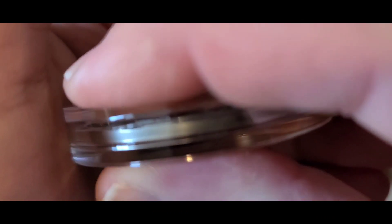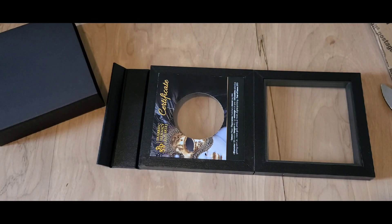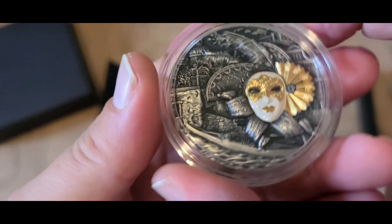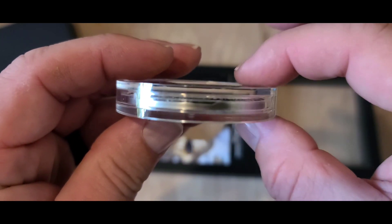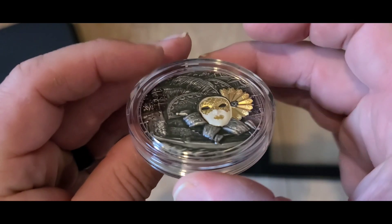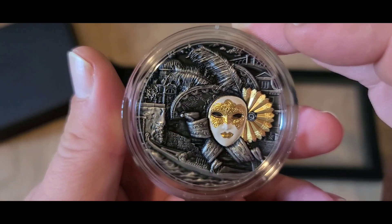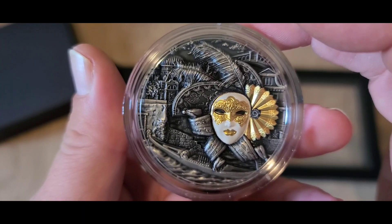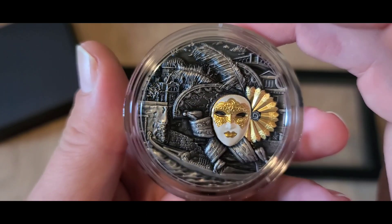Even the mask itself is unique and very pretty, and that gold really stands out. Let's see what the reverse on this thing looks like — it is a smooth finish. I wonder if I can take it out of its capsule without damaging it. We're not going to attempt that because it looks like more trouble than it's worth, and I'm not going to risk it. But that's the edge all the way around. If you want this coin, you can get it off eBay for roughly two hundred and thirty-eight dollars plus seven twenty-five shipping, or from the Bold Precious Metals website for about three hundred and fifty dollars.